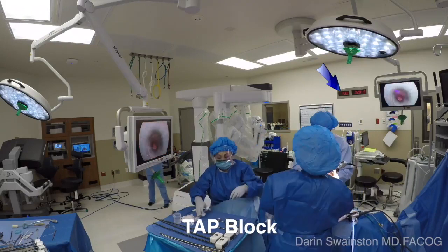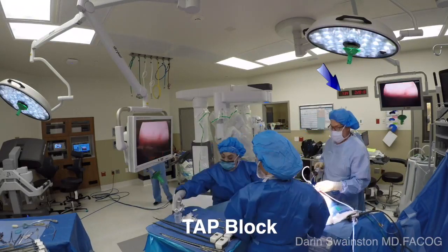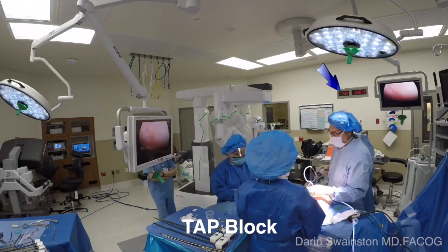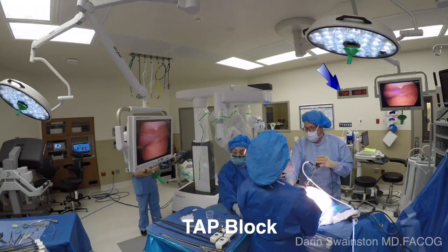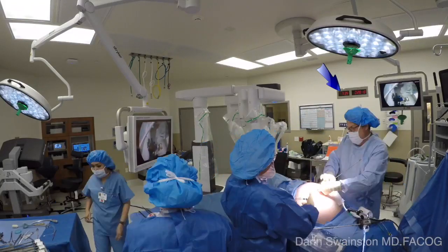She's going to position the arm — she has it all ready to go. Meanwhile, we're doing a TAP block for pain control later. After the completion of this, you'll see us position the patient in Trendelenburg and lower the table, and the nurse will be ready to immediately bring it in.